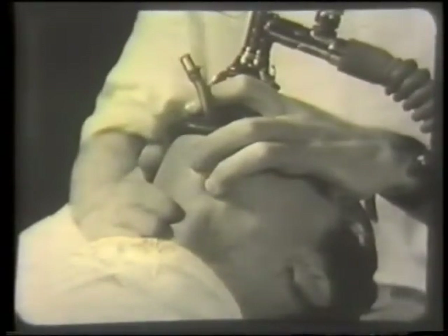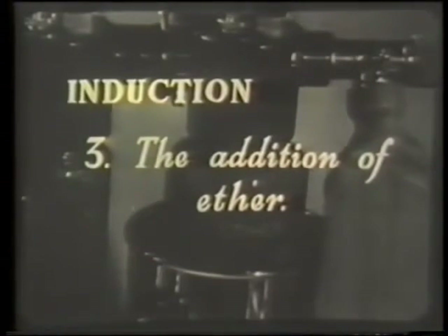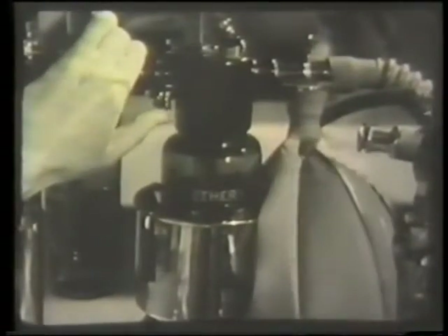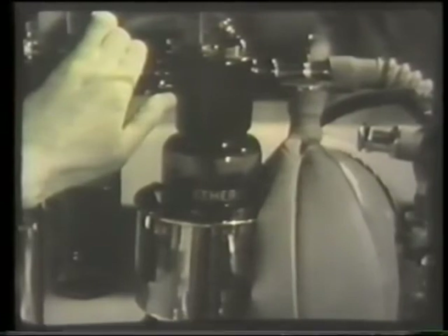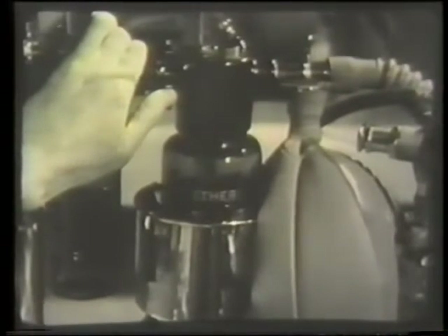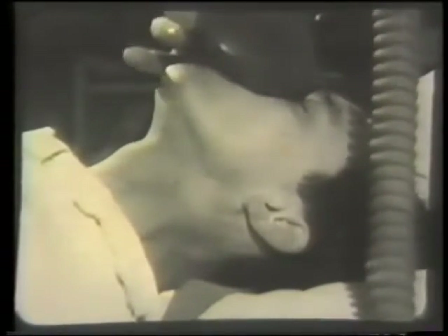Turn on the ether tap a little every three regular breaths. If the regular rhythm of breathing is interrupted by swallowing or breath holding, which you can see on the bag as well as by looking at the patient, turn off the ether. Lift the mask until the ether vapor is washed out of the re-breathing system and then replace it.